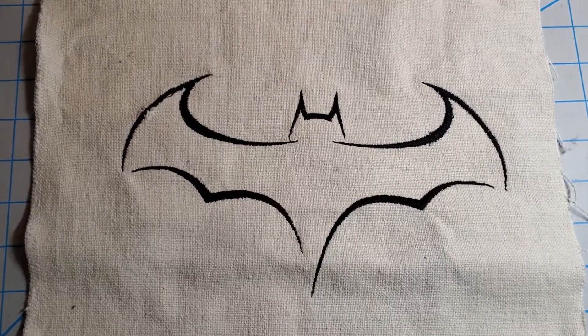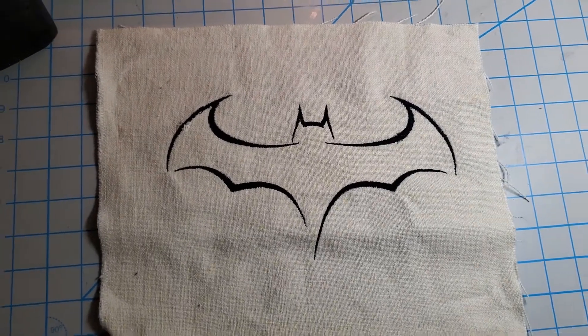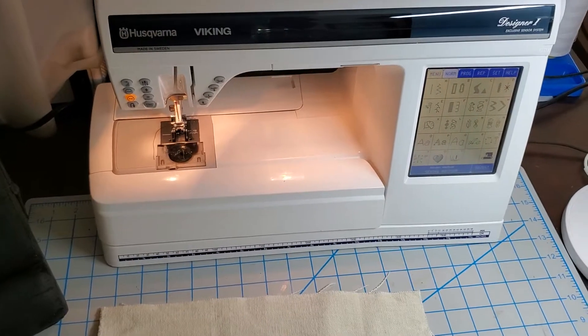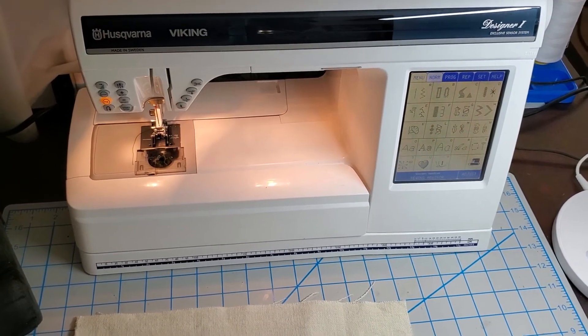In the end, I was able to actually embroider this particular logo — it's a Batman design — on my machine. It's a great machine. I'm glad I was able to make use of it using some old technology.